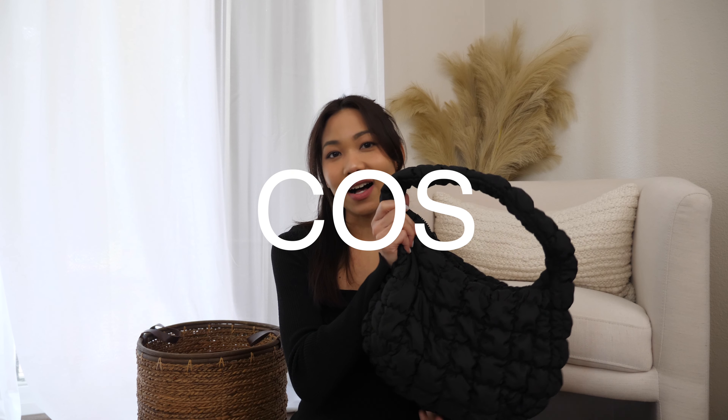Hey guys, welcome back to my channel. It's me Rada, and today's video we are going to do another bag review. Of course we are going to review this KAWS quilt bag. I've heard a lot of good things about KAWS but never purchased anything from them, so this is actually my first item from KAWS and I'm so excited.